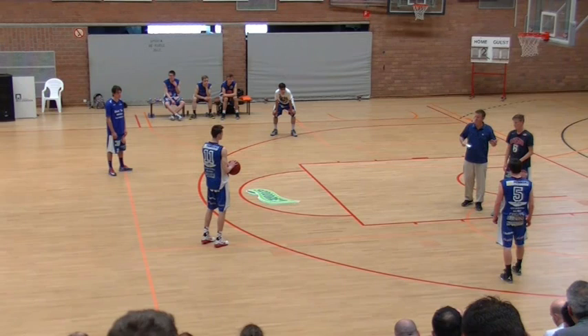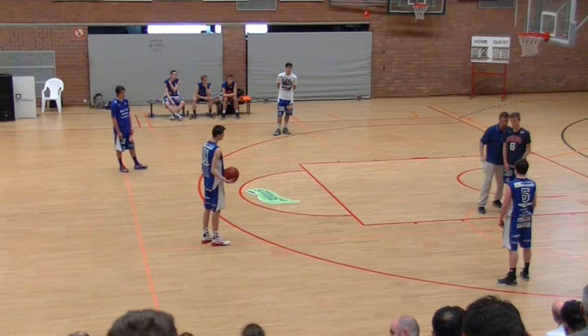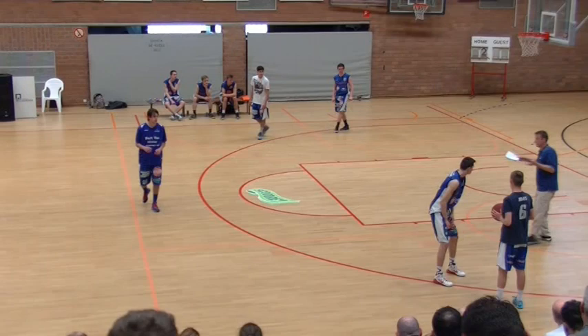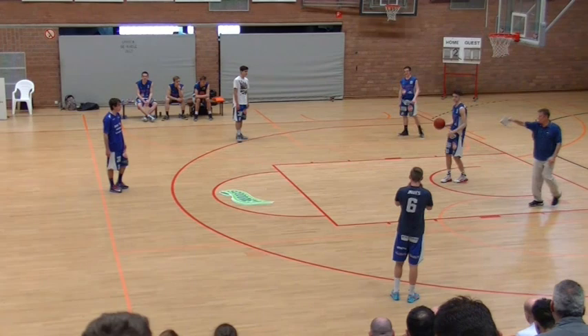Or you could set a screen for him — so a lot of options here. The first one: when he passes, he's going to cut. Instead of filling out there, you wind up setting him a screen, popping, and you keep going. If you throw here, go set a ball screen. Take it that way — this is all yours. Three natural pitches on the move.